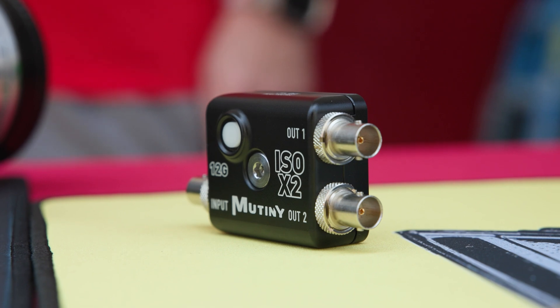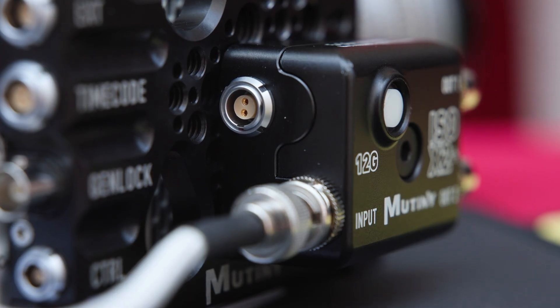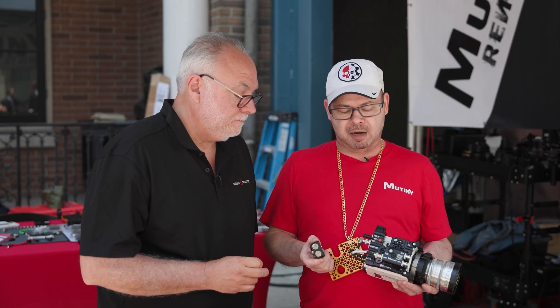It protects your SDI port. We teamed up with Freakshow, who makes probably one of the best 12G DAs in the world, combining our technology with theirs to come up with two versions. One that doesn't have power output — a little bit less money — and one that also has two power outputs. So one power in, two power outs, one video in, two video outs. Instead of removing your SDI cable, all you do is press this button, switch your battery. When you put on a new battery, the signal goes back on and you're protected.